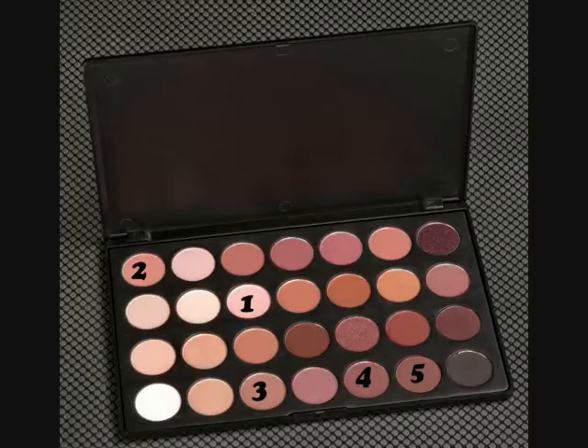Here in the picture you see the palette with the eyeshadows that I'm going to use. I specially named them one, two, three because I wanted you to understand which one I'll be using and in order not to waste time — here's what you see I'm going to use.